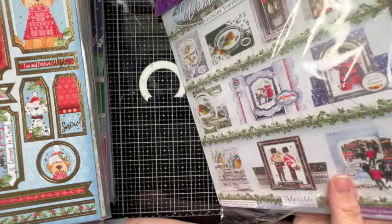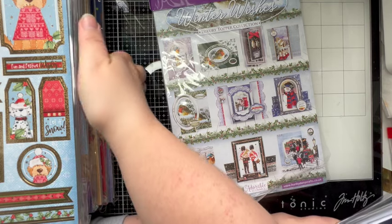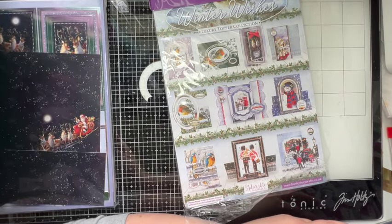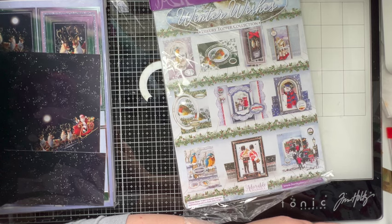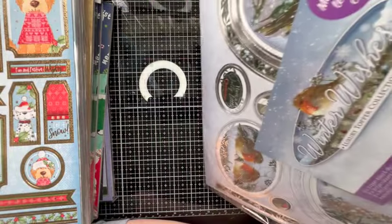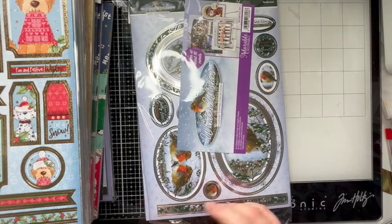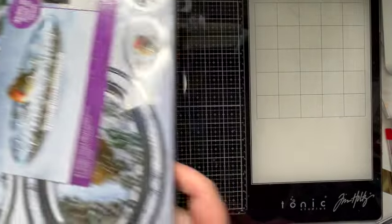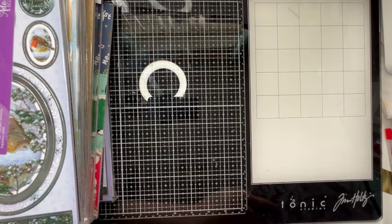Then this is a Winter Wishes Luxury Topper Collection. Oh dear — I have two of those. Is that not what this one was down here? Yeah, I've got two Winter Wishes. Not only that but one of them may have been opened just to look at it and not actually used — that's a possibility. It might have come out of a goodie box.